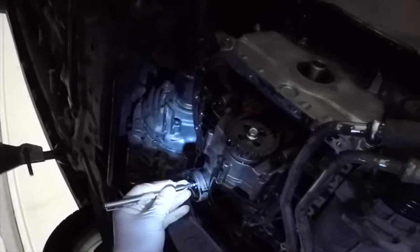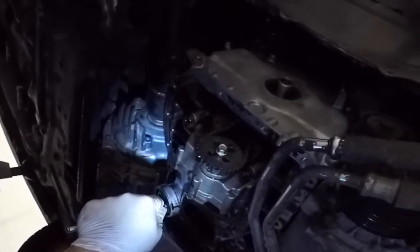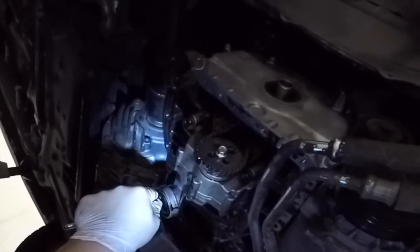I also ran a magnet on it to see if I picked up any metal flakes. Fortunately, I found none whatsoever.